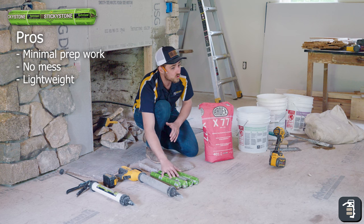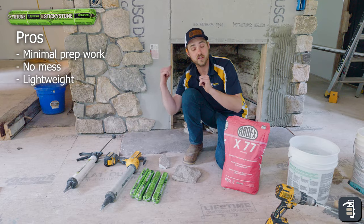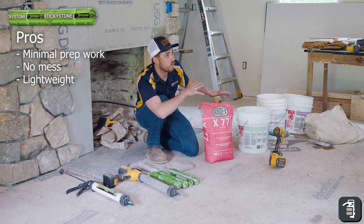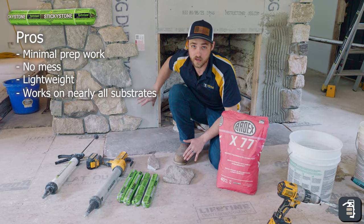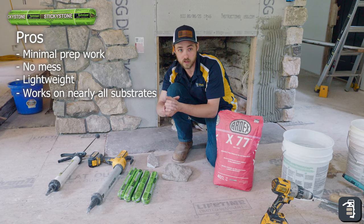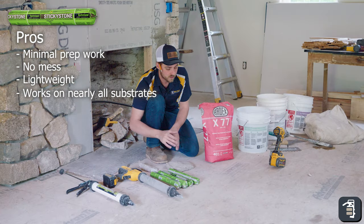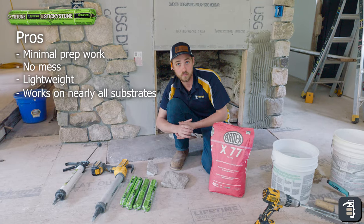That 600 square feet of sticky stone product weighs about 120 pounds, compared to a concrete product where 600 square feet is going to weigh right around 560 pounds — and that's without the water and other additives. Sticky stone can also adhere to just about any substrate: concrete board, plywood, Durock, HardiBoard — most products sticky stone can adhere to.